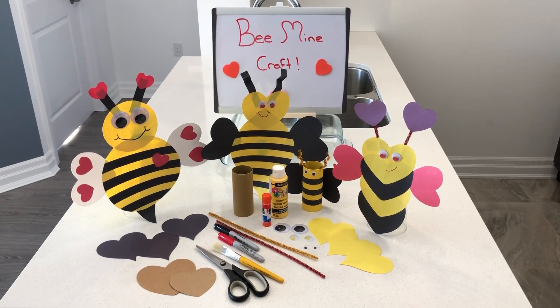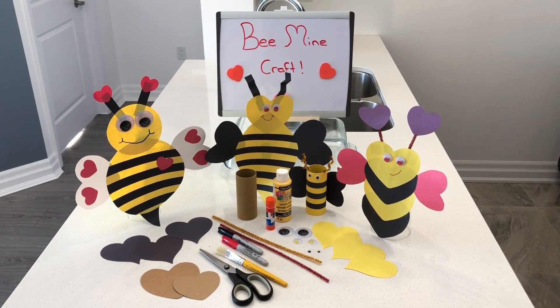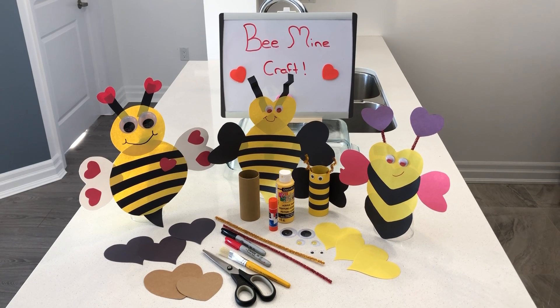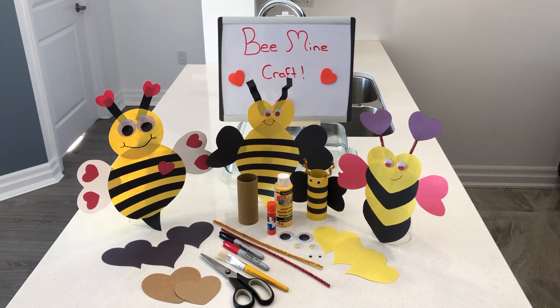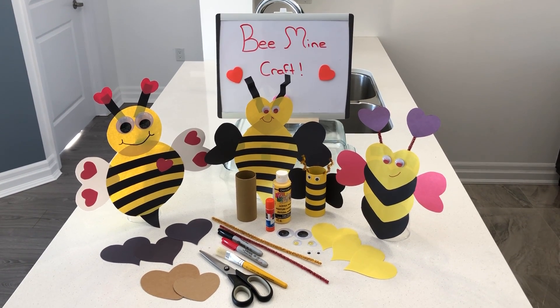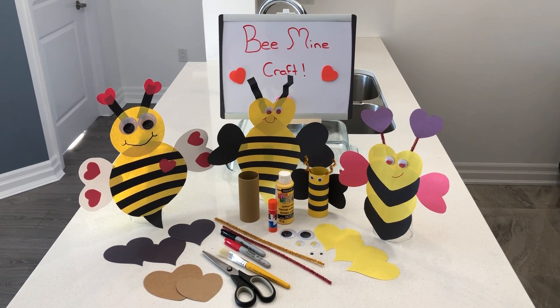Hey everybody, so we're back with our Valentine's Day craft and for today's craft we're going to be making bees. For this craft you'll need construction paper of various colors, paint and a paintbrush, a glue stick, scissors, a heart template, googly eyes, and some pipe cleaners.